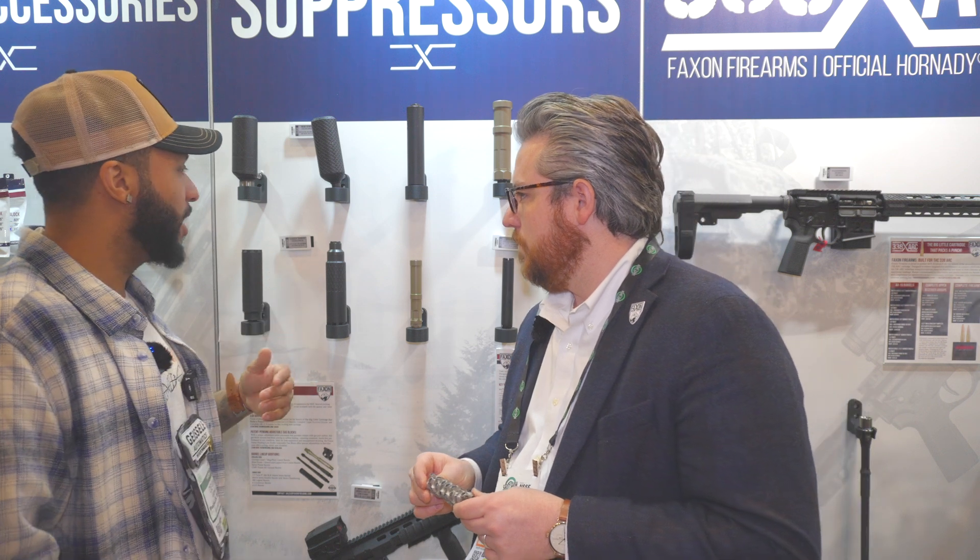The tri-lobe is priced at $782, so none of these suppressors are over $1,000 — which is awesome for the market. People want the most efficient can but they also have budgets. We've spoken to people who say $1,400 or $1,500 is intimidating. Here they're getting great technology, user serviceability, and the FAX brand backing them at a really good cost. All of these, just like all our products, are backed by a lifetime guarantee. Also, these are considered flow-through cans with very low back pressure.